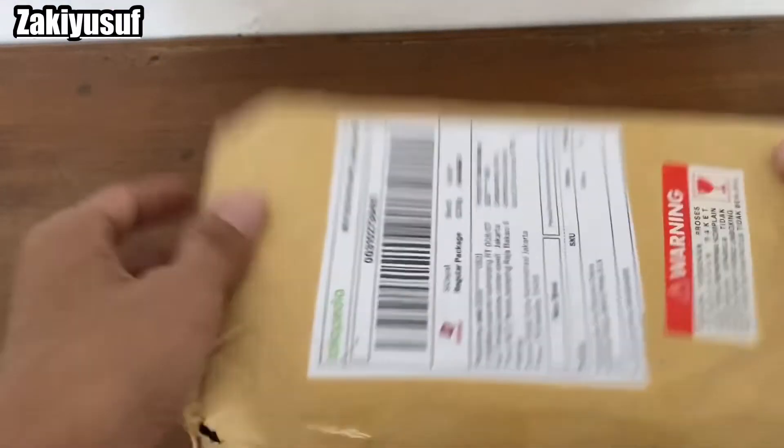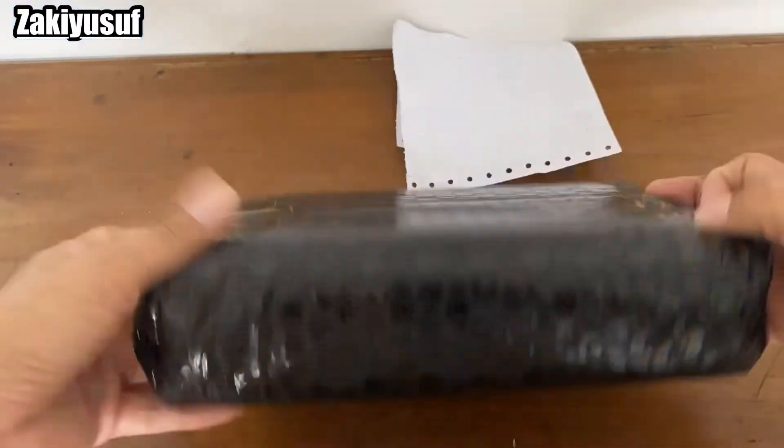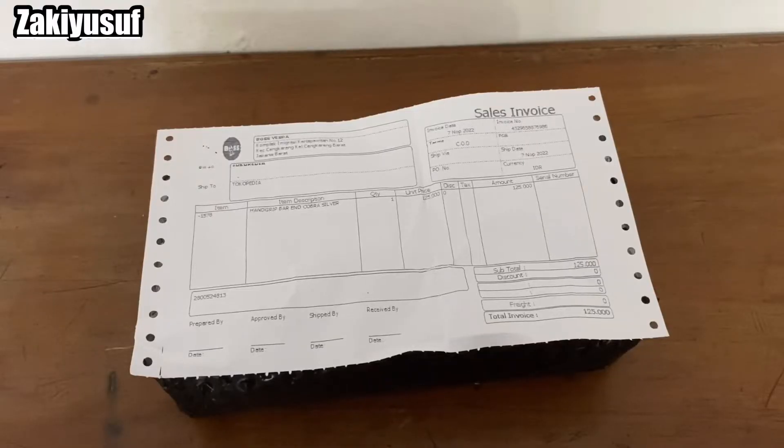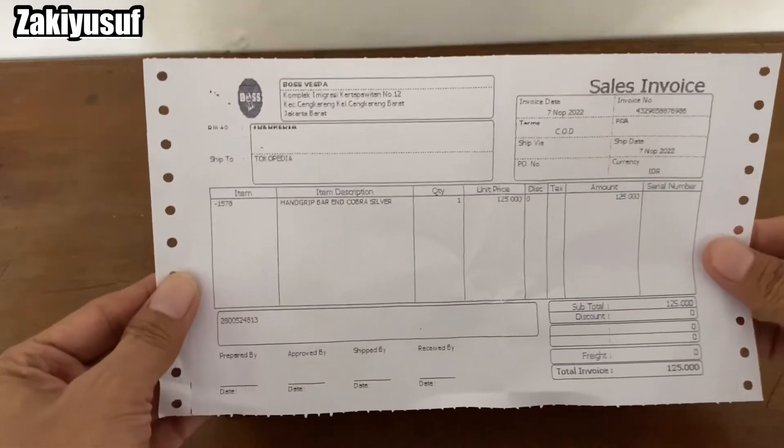Dalamnya kayak apa, oke, penampakannya kayak apa. Check it out! Nah, ini sudah kebuka, di dalamnya ada invoice.